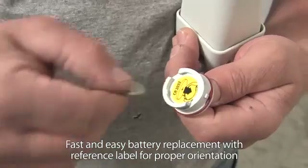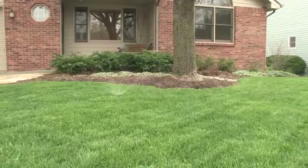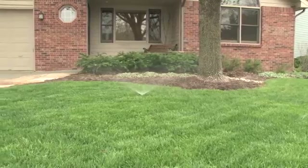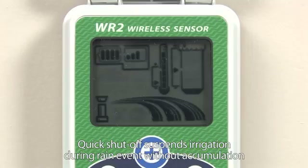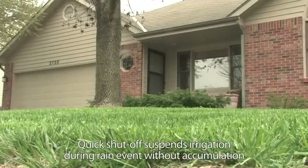Replacing the battery is fast and simple, with no tools required. The WR2 is built to reliably save water year after year. The quick shutoff feature suspends irrigation immediately during rain events without need for rainfall accumulation.